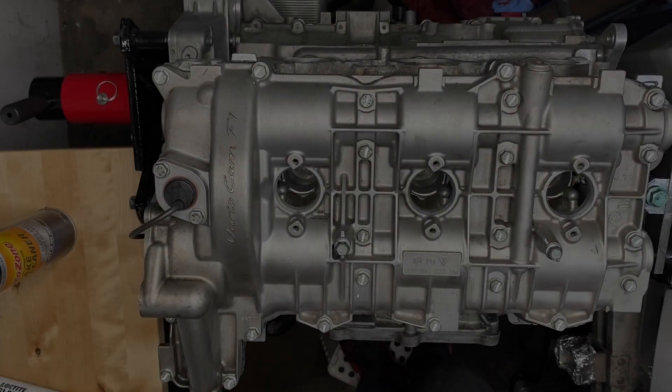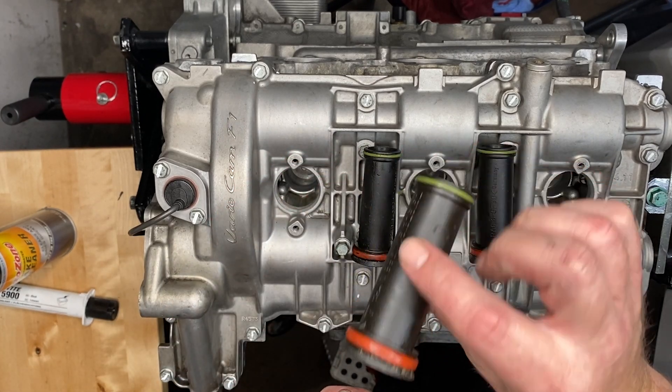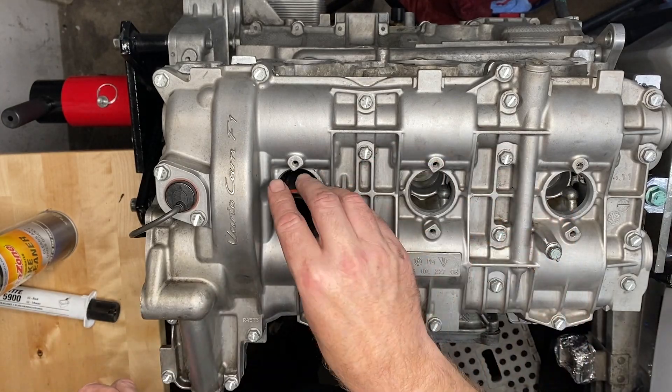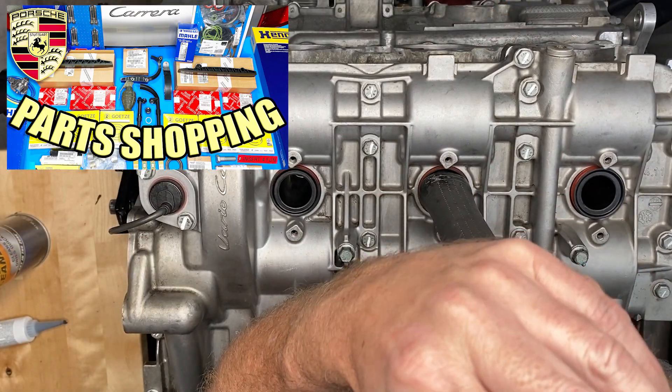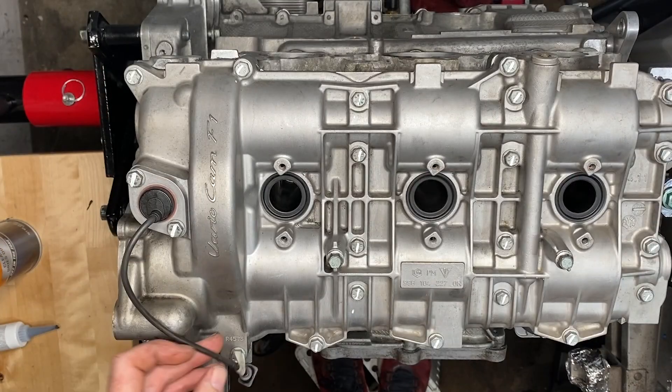Spark plug tubes — these are the ones that came with the car, a little bit grotty. All I did was stick them in the kitchen sink and gave them a wash up, then fitted new gaskets again from the parts we got in episode 24 from that same gasket kit. And that's it.